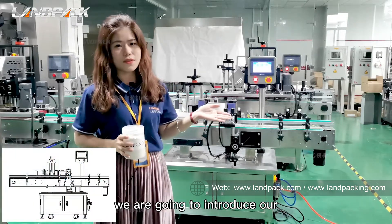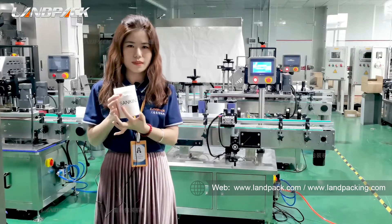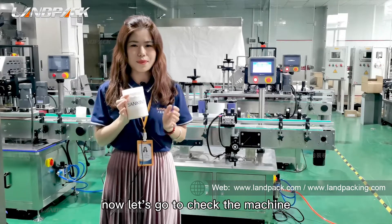Today we are going to introduce our round bottle labelling machine — this one — to put the label on the round bottle. Now let's go check the machine.